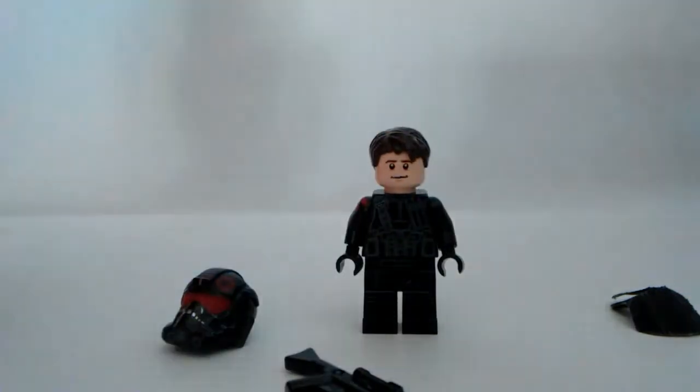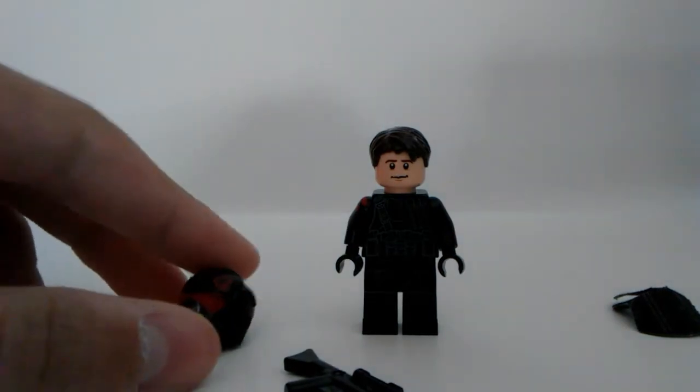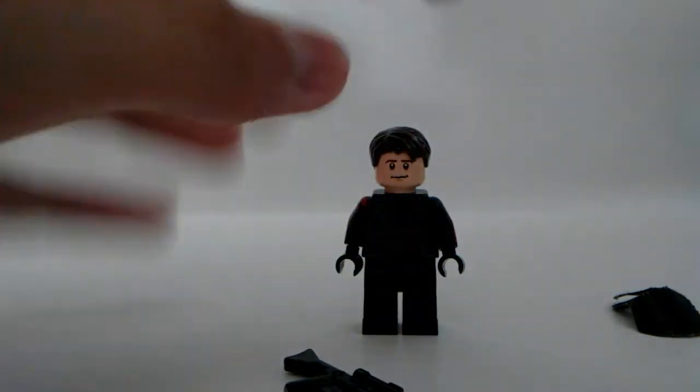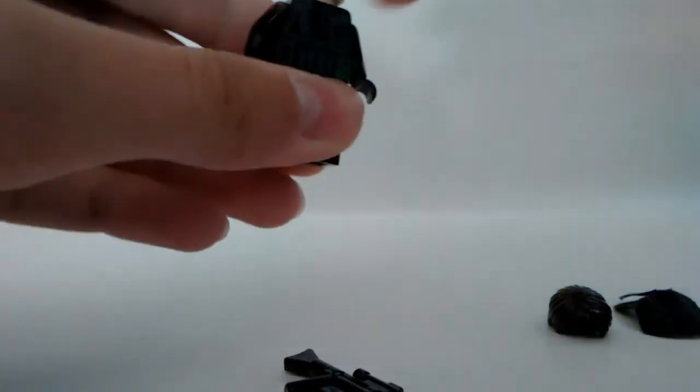So that's the main pieces of the minifigure I used and what I painted. But now we've got to take a look at probably the most important part — the helmet. Let me just go put the helmet on so you can see what it looks like on the minifigure.